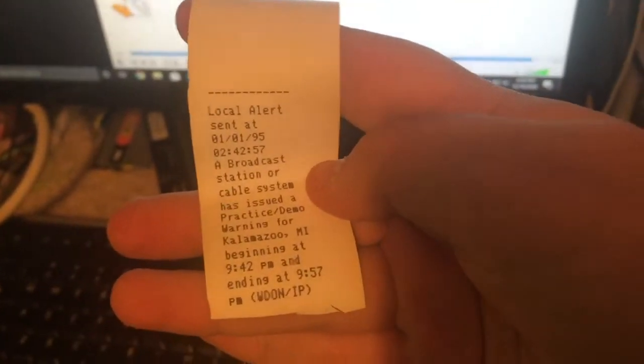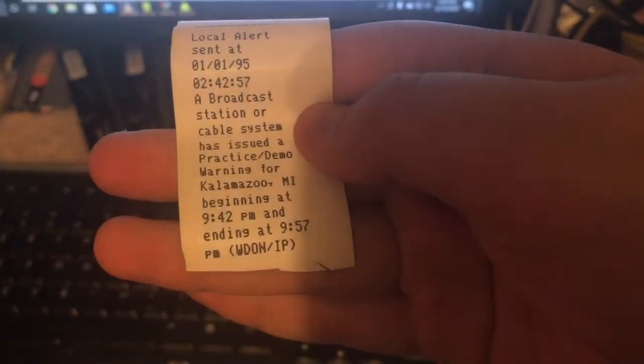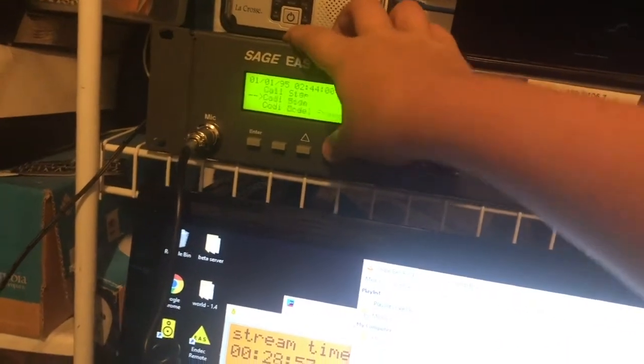Local alert sent at 01-01-95, 24:57. A broadcast station or cable system has issued a practice demo warning for Kalamazoo, Michigan, beginning at 9:22 PM and ending at 9:57 PM. WDON slash IP. So there's that. My room is now full of tape from this thing, so I'm going to go ahead and disable that again.